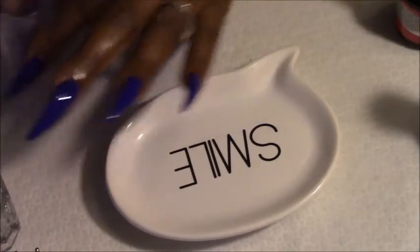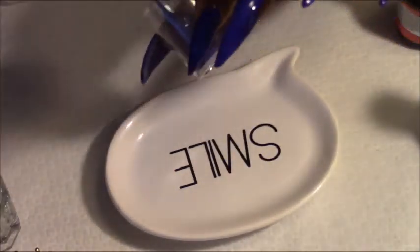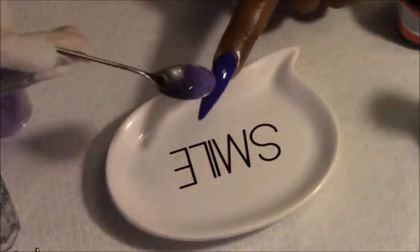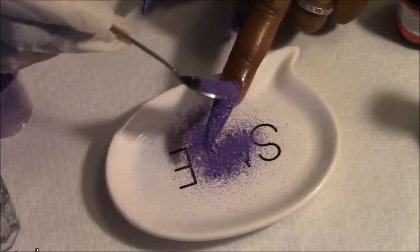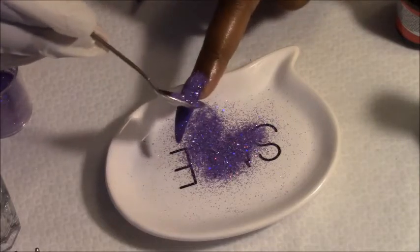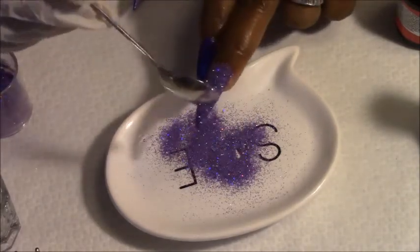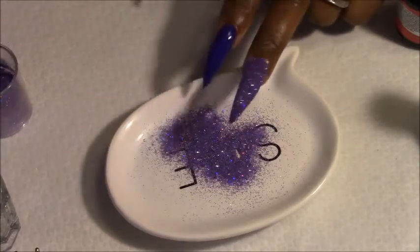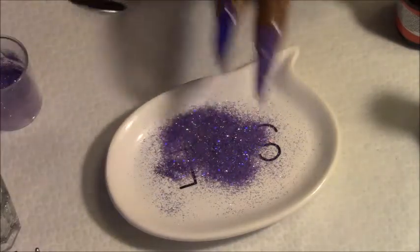Okay, and she took her sand glitter — mixed mine up — took it out and sprinkled it on the nail. That's what I'm going to do. Sprinkle it all over the nail, then I'm going to tap it. Then she cured that with a UV lamp. I'm going to cure for about 30 seconds — probably shouldn't take that long, but I'm going to do 30 seconds anyway.